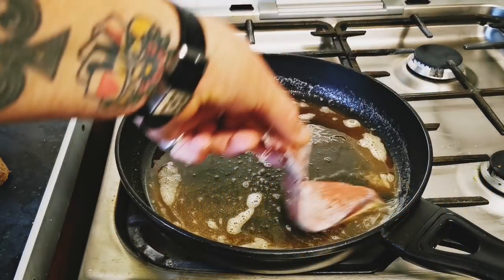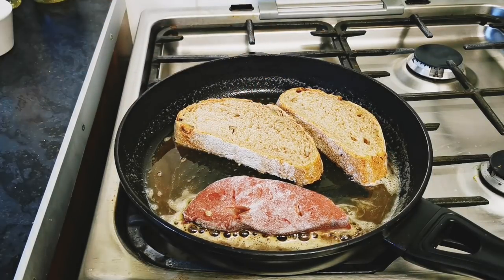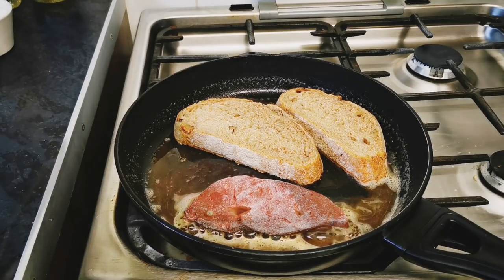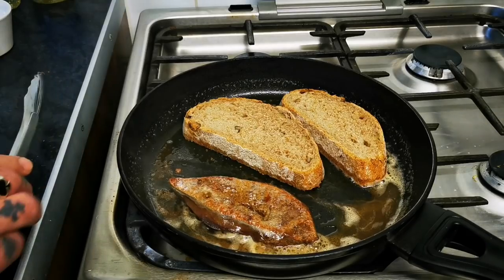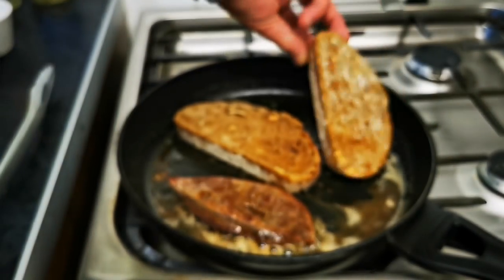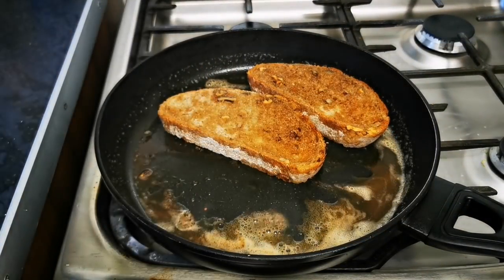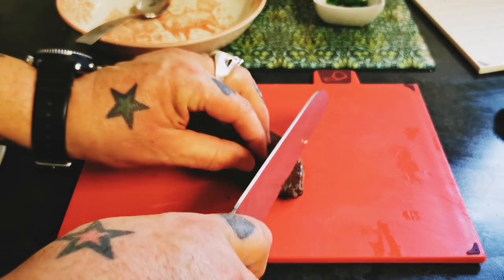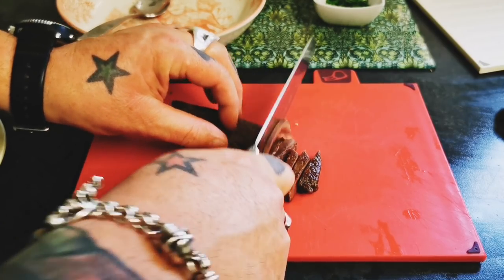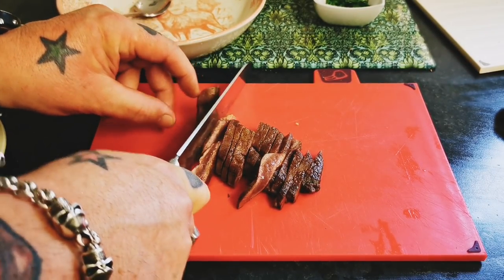Same principle as before — get the liver in, and I'm also going to put my croutons in. Give it 45 seconds to a minute — nice and quick, trying not to burn the toast. I'm going to get the liver out and work on that. No mucking about — I'm going to hand mince this liver while keeping my eye on the bread.